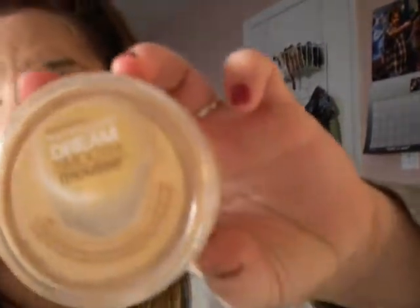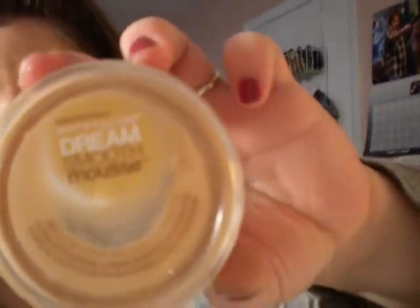I already put a foundation on. This is the foundation I used. And I'm just going to apply a little bit more blush.